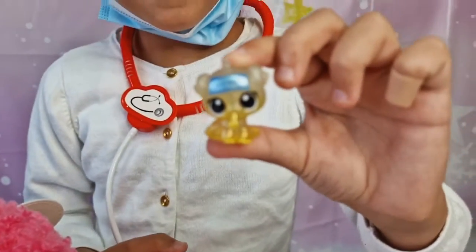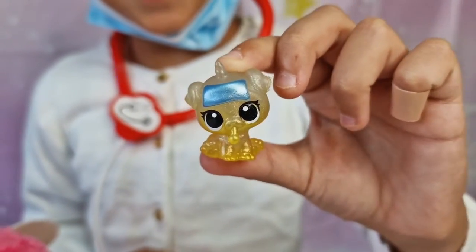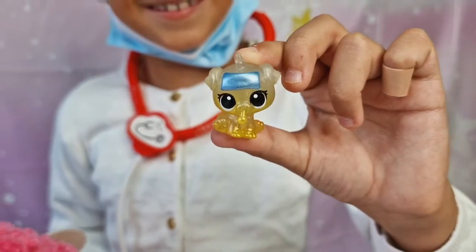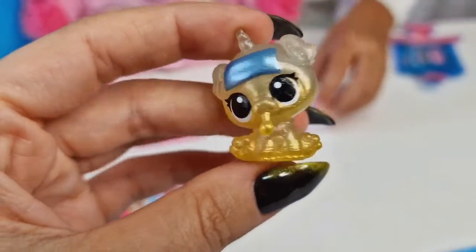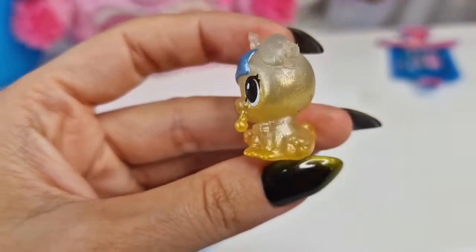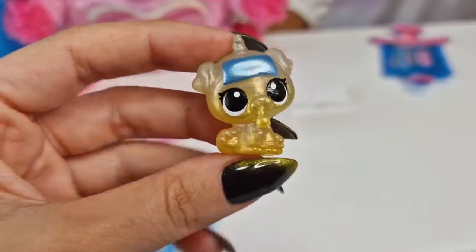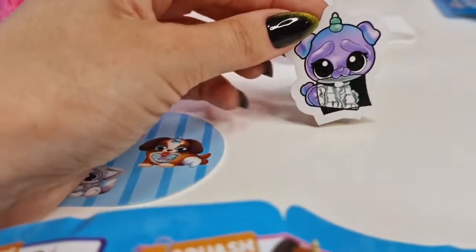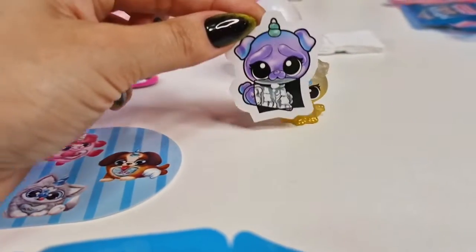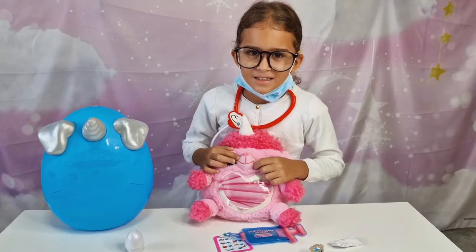No way — it's golden! Oh my gosh, it's golden, guys! I think he has a thermometer in his mouth. Oh my gosh, that's so cute. It looks like this little fellow is a little sick. Use the x-ray — oh my gosh, let's peel the sticker!